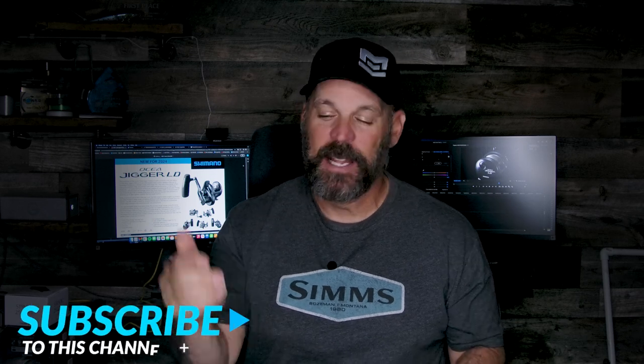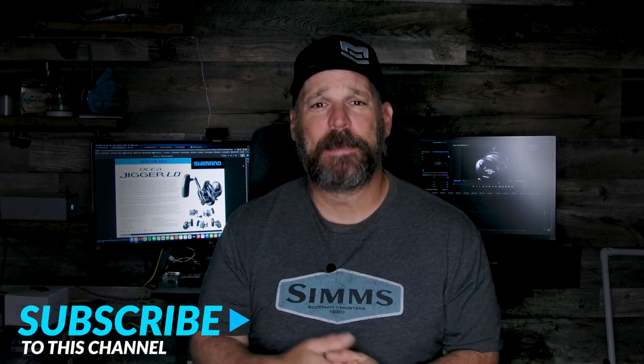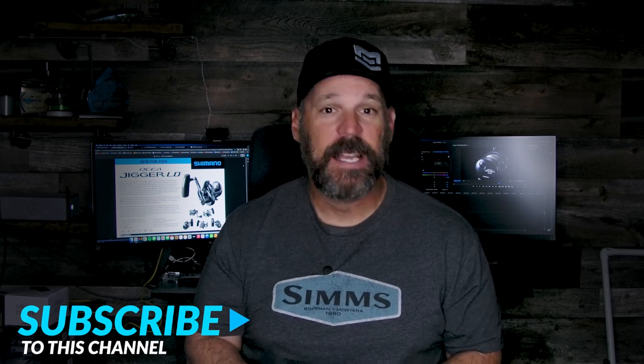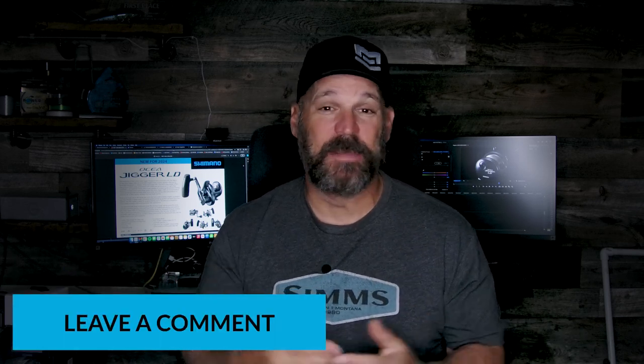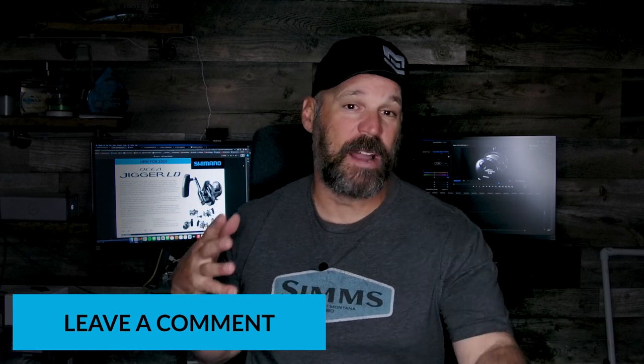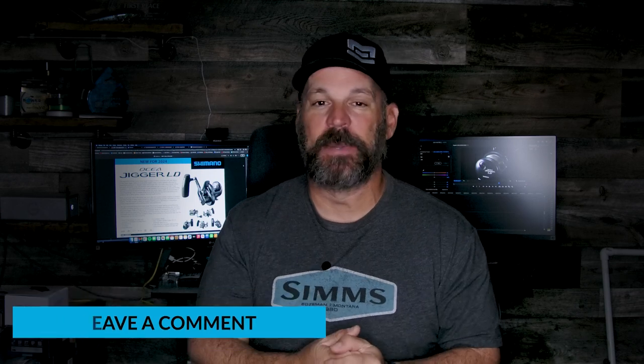Products should be hitting stores in spring 2024. If you can do me a favor, click subscribe below — about 90 percent of viewers aren't subscribed, so clicking subscribe and getting notifications makes sure our videos get into your feed. Leave a comment if you have questions about setup, what pound Power Pro to run, or what rod would work for your price range, and I'll do my best to help you out. Hope everybody is staying safe and catching fish — we'll talk to you next time.